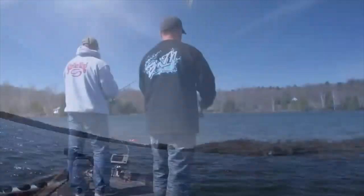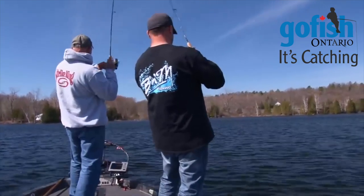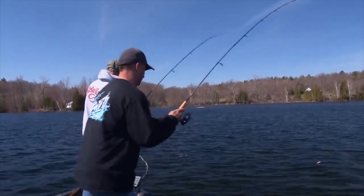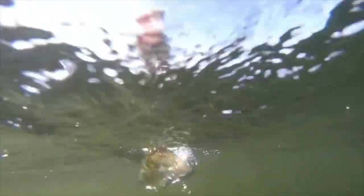Whoa, oh god dude, you got a nice one! Stay on dude, look at this man! Seriously, I'll get one on this side — look at it! You need the net, Carl? Yeah, for sure. Look at him — he's coming out like a bass!